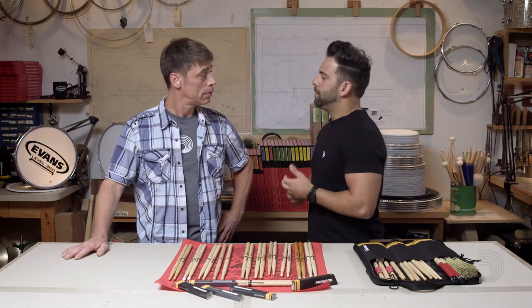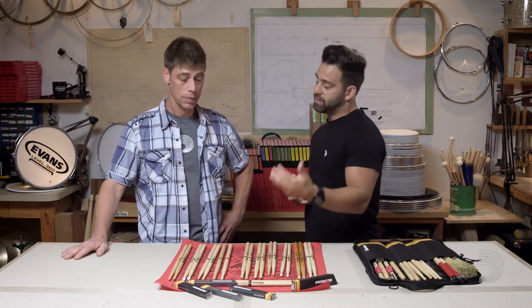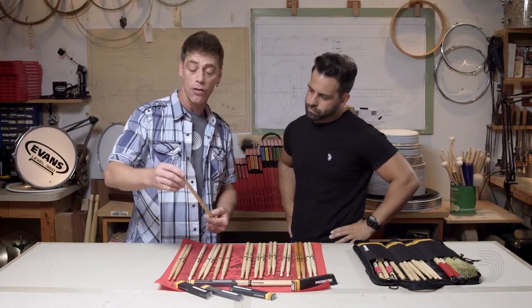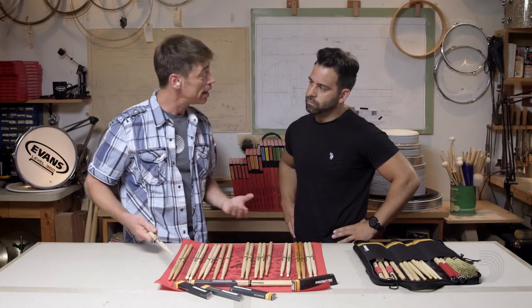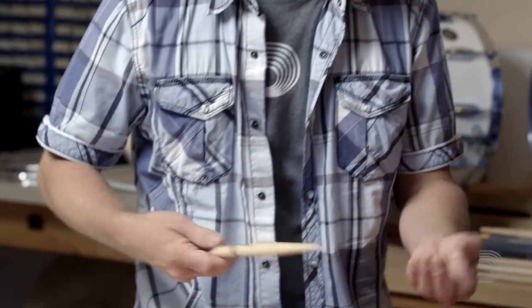I want to talk about the primary element of the drumstick that affects feel, and that's taper. Taper really affects everything in how you play a stick. If I'm playing a rock gig and a drummer needs more power and speed, I want a short taper where the front of the stick really throws the power. Whereas if a player needs more delicacy, I want a longer taper — it allows him to play with finesse and agility. Long taper gives you more agility, more balance, and allows you to be more precise.